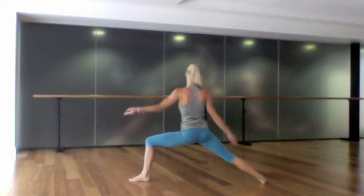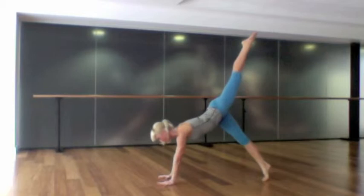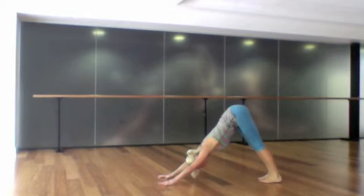On the next inhalation, flip your left palm towards the sky, reach up and over the left arm, and as you exhale cartwheel down. Inhale back into a three-legged dog, exhaling forwards into the right toes and lower chaturanga with the left leg lifted. Inhale to an upward-facing dog and exhale back into a downward-facing dog, then ripple forwards into a high plank position.